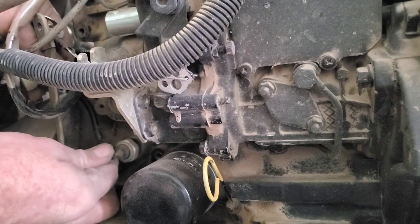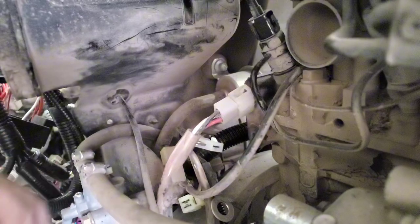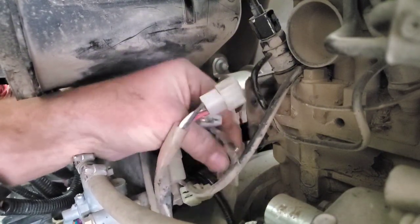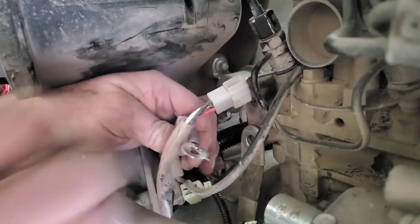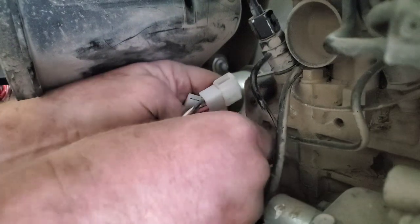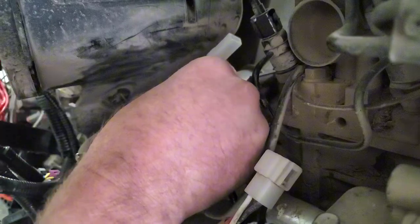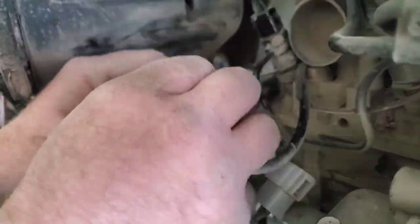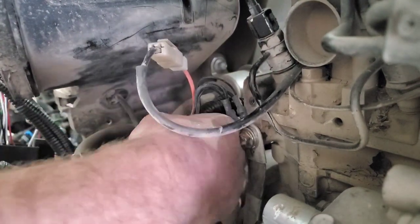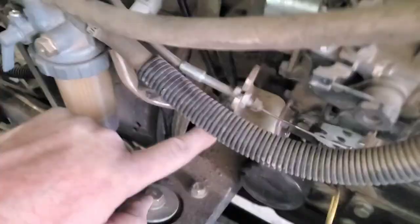We'll start with the oil pressure sensor down here, and then we'll put the bolt in for the engine ground. Make sure the big part of the strap of the engine ground goes against the block first — make sure that they're clean — and then you'll do the eyelets from the harness and just leave it there loose for the moment. Then you'll have to plug in your fuel pump, the lock-off solenoid for the fuel up to the injection pump, and the glow plug part of the harness. Once everything lays up nicely, you'll secure that bolt down in place against the engine block.